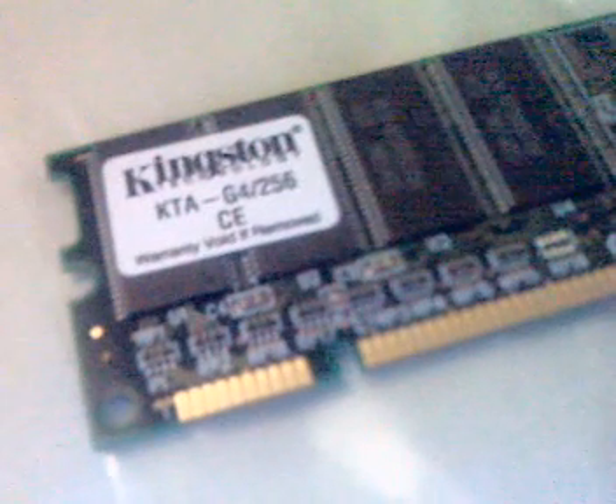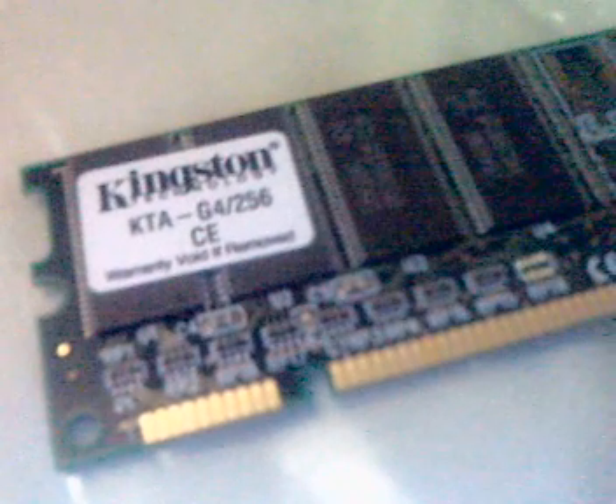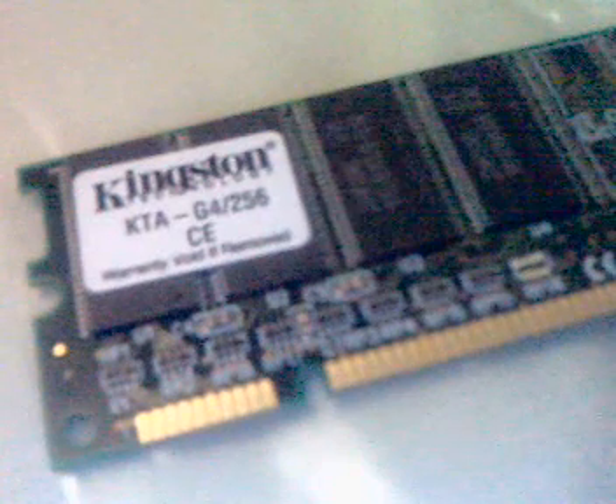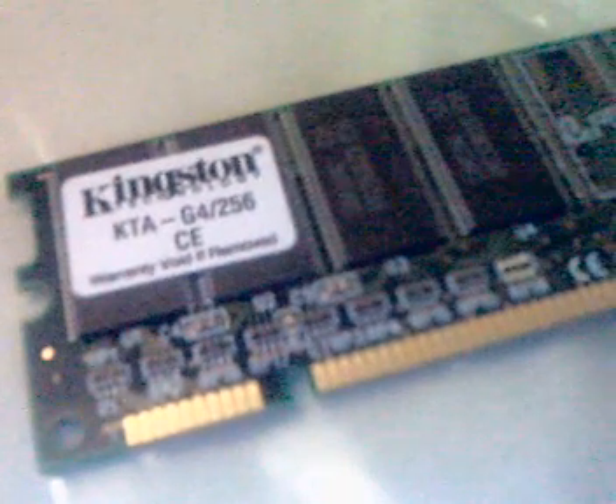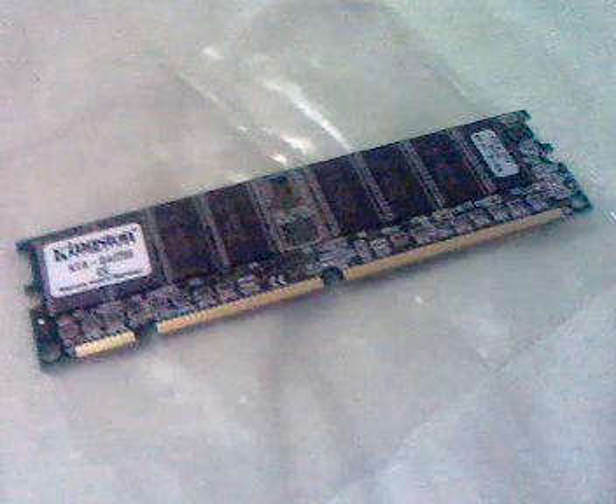As you can see, it's Kingston memory for the G4 — 256 megabyte. What it doesn't say on it is that it's PC100 memory, it's SDRAM, and it's a 168-pin DIMM. So I'm going to be installing this into the G4 Cube.